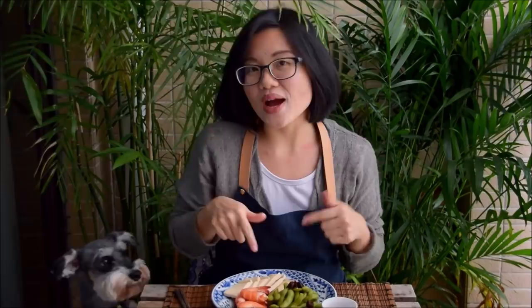Traditionally zaolu is very much a winter thing because the food wouldn't go bad in cold weather. But now with refrigeration you can have this all year round – though it's still really good in winter, especially if you wash it down with a little bit of good Shaoxing wine. Check out the link in the description for the detailed recipe, and a big thank you to everyone supporting us on Patreon – subscribe for more Chinese cooking videos.